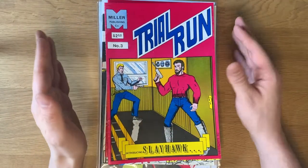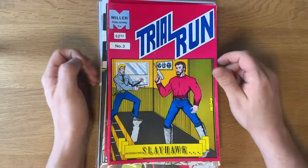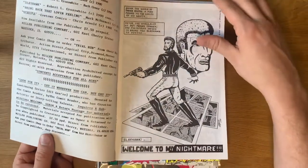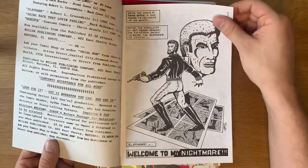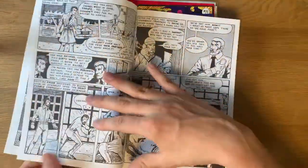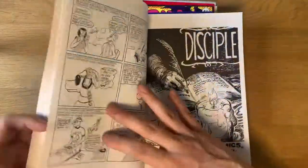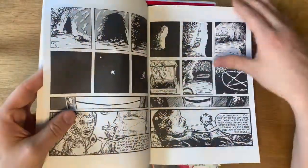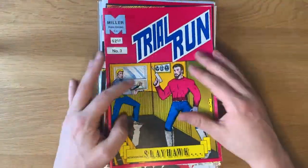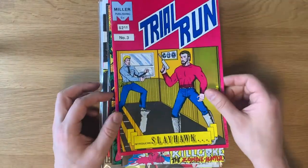This is the one I want to spotlight because I'd never seen this cover before and it's everything I love. Take a look at these dudes — Slayhawk is what we're calling this. I don't have Trial Run number two, but this is number three — a story about Slayhawk. 'Welcome to my nightmare.' Everything about this is a yes. I can just hear Benjamin Mara freaking out about this already. It's a short eight-pager on Slayhawk, and then it gets into the anthology with different stories — unfortunately not as cool as Slayhawk. I wish I could go back in a time machine and tell Bill W. Miller to really focus all his energy on Slayhawk.